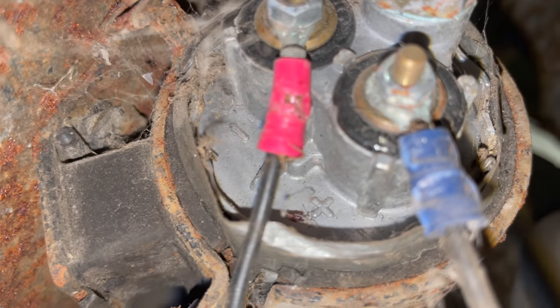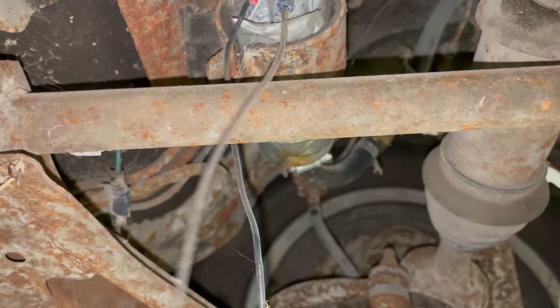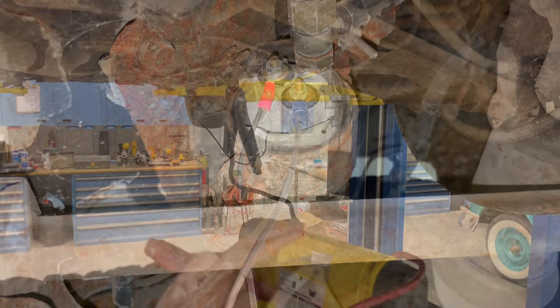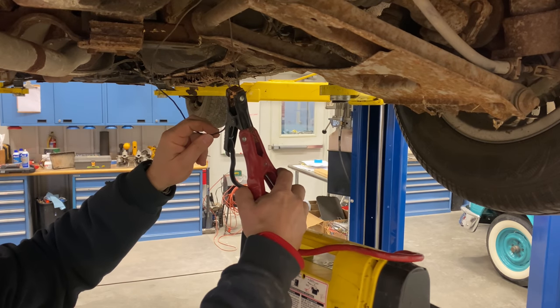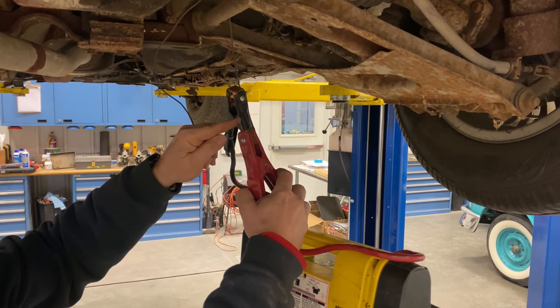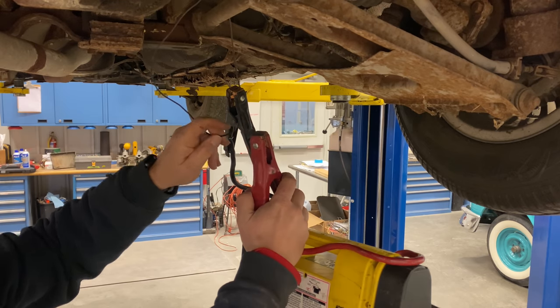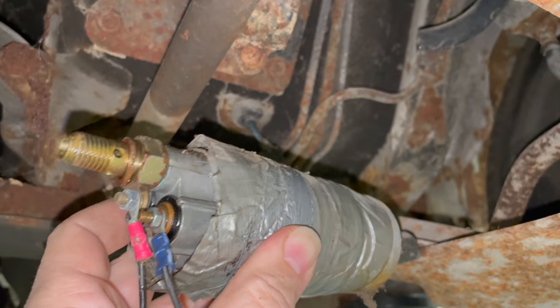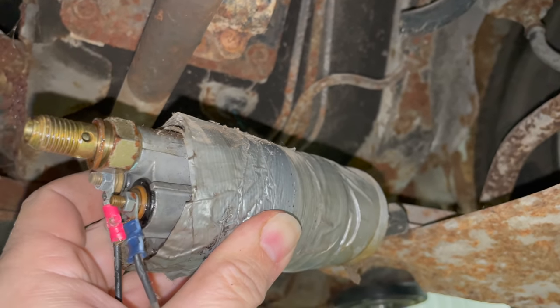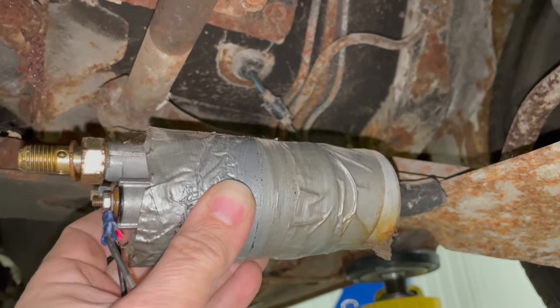Looking at the pump you can see the positive and minus symbols — the one with the blue connector is positive, red connector is negative. I hooked up these wires to a jump pack to see if it does anything. You can see it's sparking and taking power, but the pump must be seized — probably from old gas that's gummed it up — and the pump no longer works. So I need to get this pump out and replace it. I have the old pump out and you can see someone had wrapped it in duct tape so it would fit correctly into the clamp. I'll grab a new pump, and I'm also going to put a filter in line so that if there's anything in the tank it doesn't get sucked into the pump.